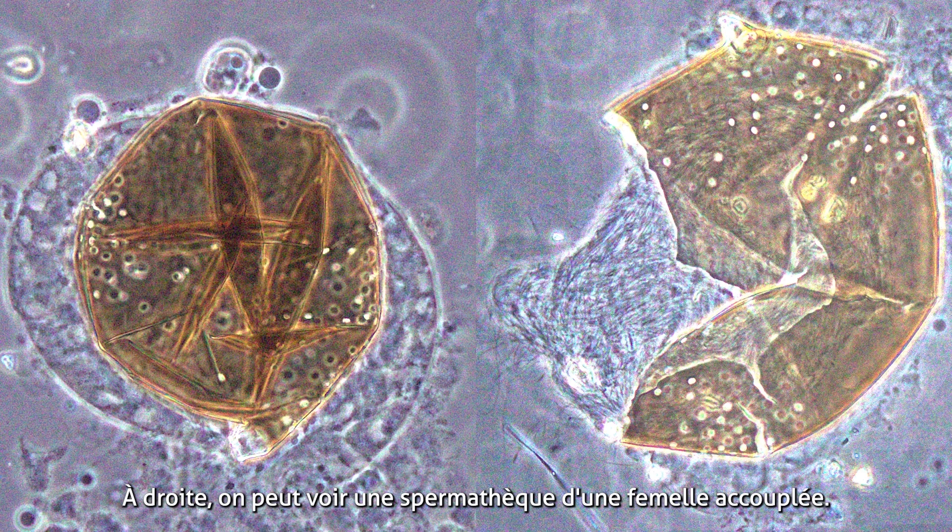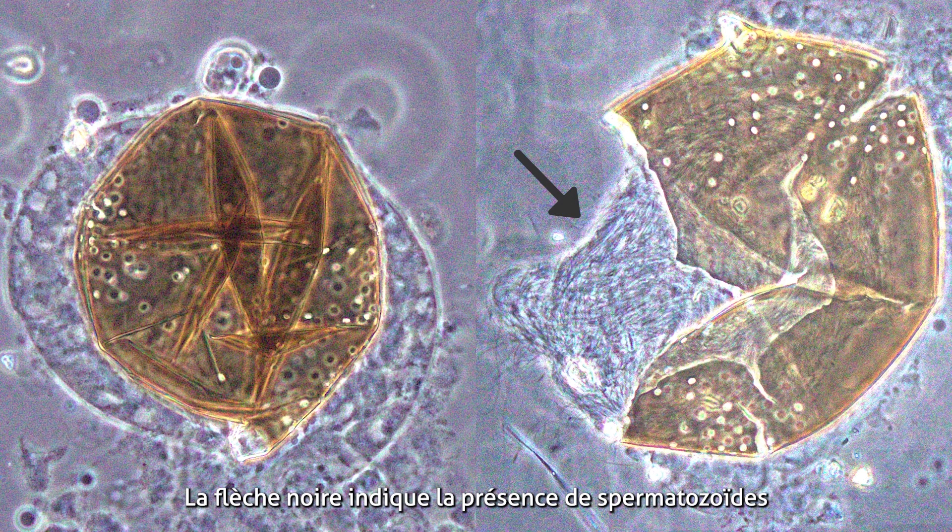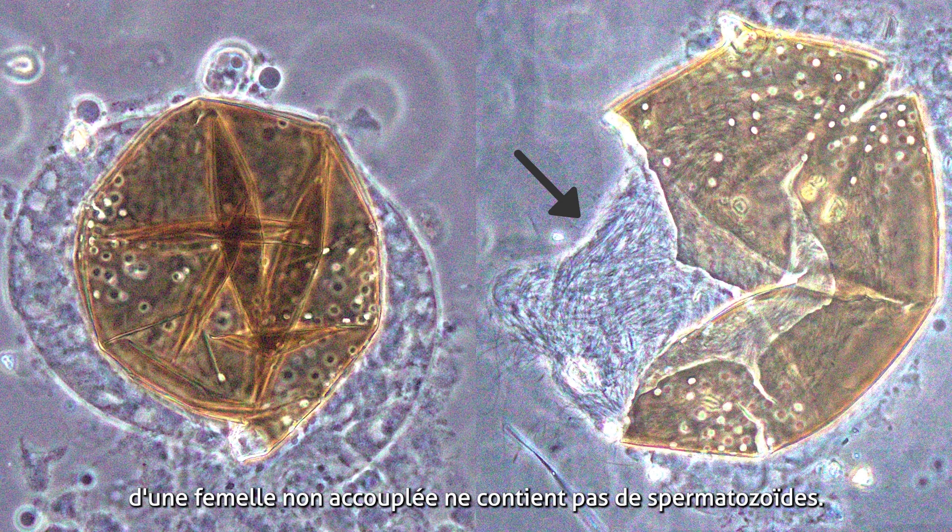On your right we can see a spermatheca from a mated female. The black arrow is pointing at the sperm in the opened spermatheca, compared to the one on the left from an unmated female that does not contain sperm.